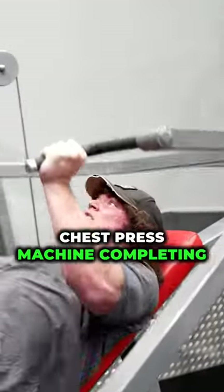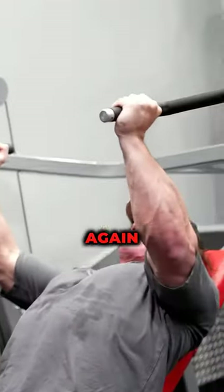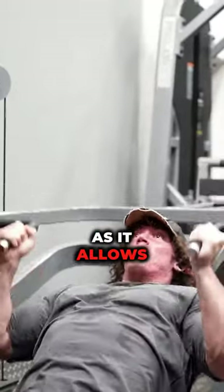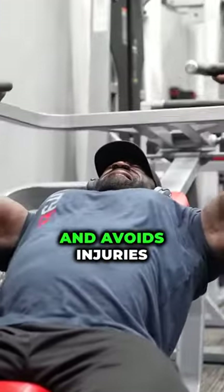After that, incline chest press machine, completing four sets of 10 reps. Targeting the upper chest again, they perform this exercise with a neutral grip, as it allows a greater range of movement and is safer, avoiding injuries.